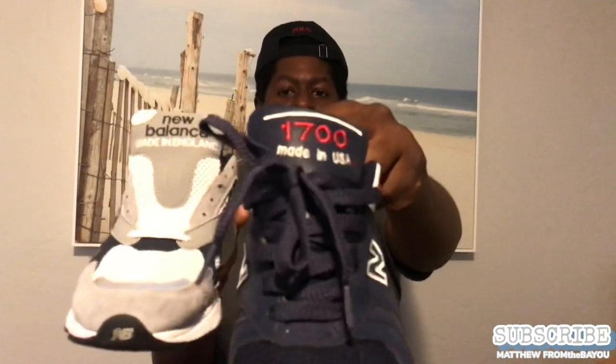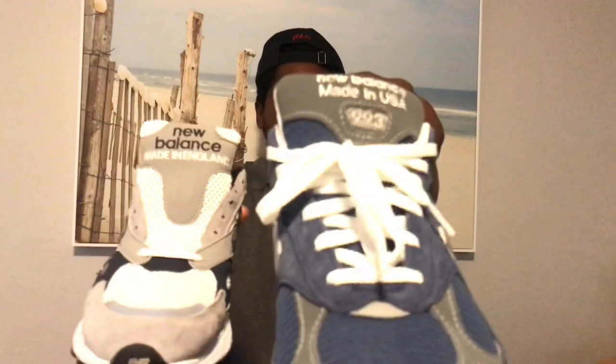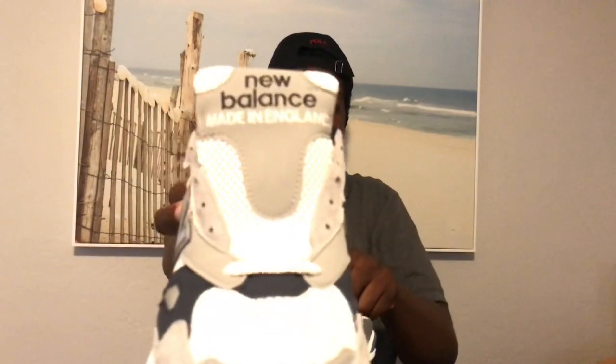One thing I noticed — it doesn't say 998, 920, or 1500 on the tongue of the shoe. Like, you see how this one says 1700 and this one says 993 — this one doesn't say 920. I'm assuming that's something they did purposely. Then again, the tongue would probably be crowded because there's not that much space on it, especially once you lace it up.